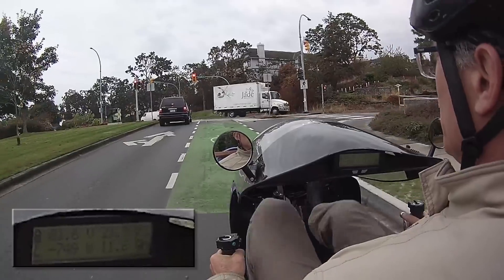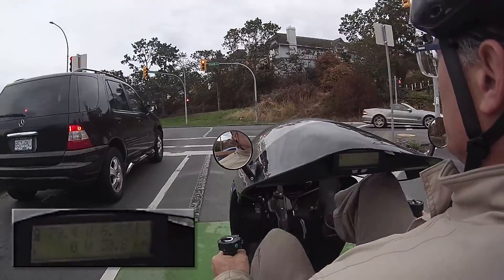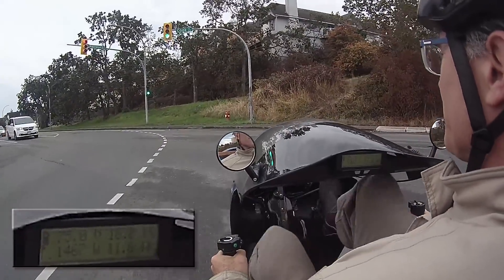As I approach a stop light I will slow down using regen braking, and a little bit of my energy is now going into the wheel. The light goes green and I get to accelerate away again.